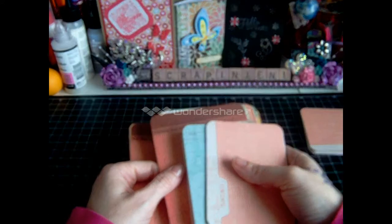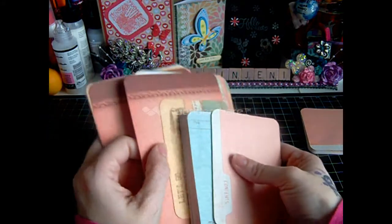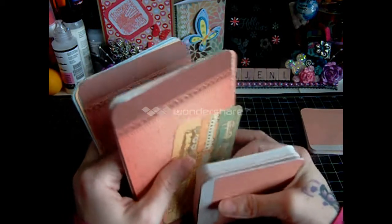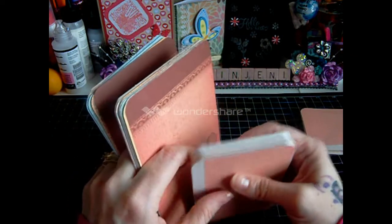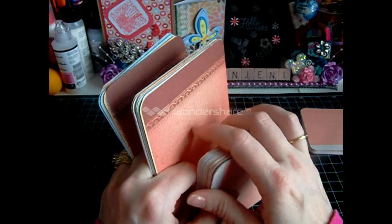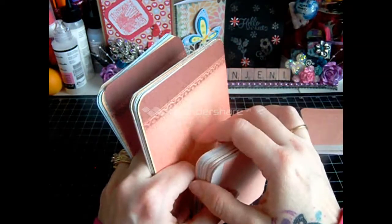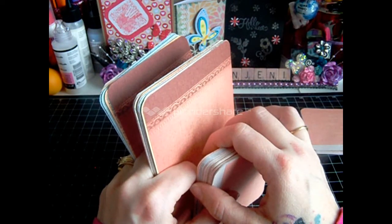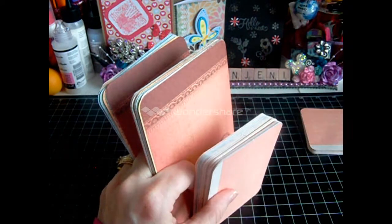So this was Balloon Ride from Close to My Heart, Picture My Life, item number Z1948, and it's $24.95. If you're interested in ordering any of these paper packs or Picture My Life packets I've shown you, go to my website — you'll see it at the bottom of this video. Thanks for watching, guys. I appreciate all your comments. Thanks for stopping by. Take care, bye.